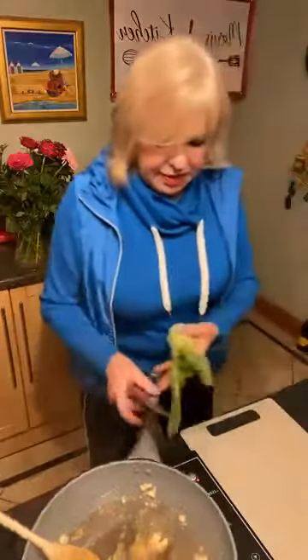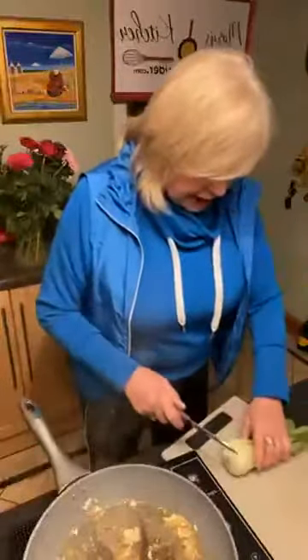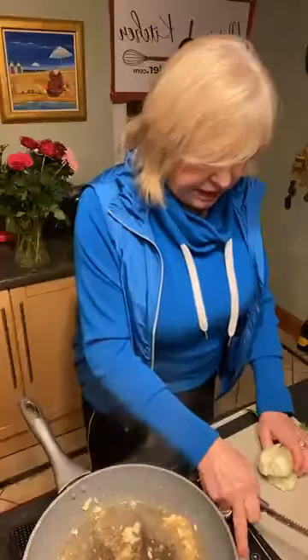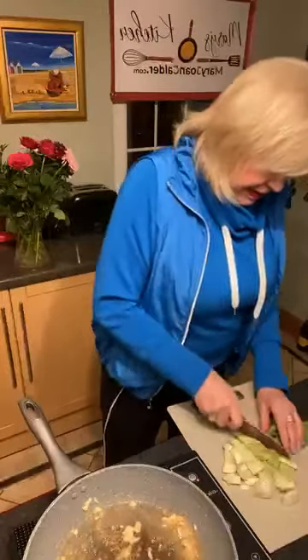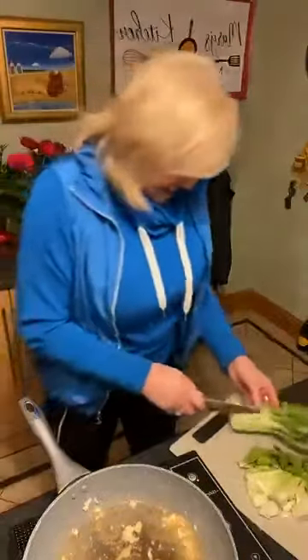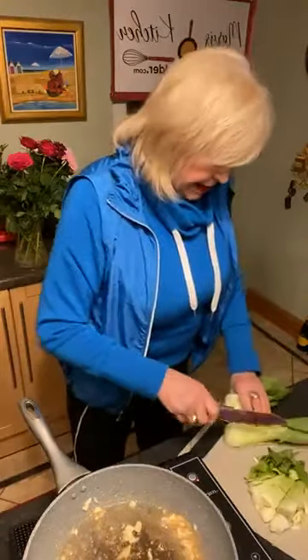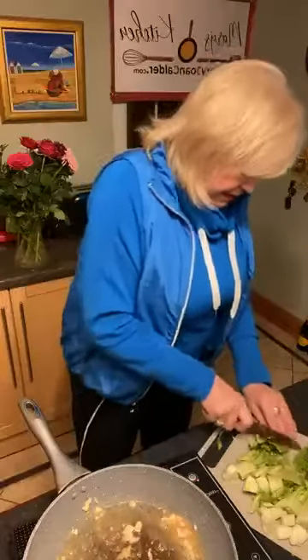I'll get my pak choy cut up. I'm just going to cut it down the middle, and then cut it in half again. It's very easy to cut and really requires hardly any cooking. I don't discard any part of it — I like the taste of it, especially the ends. Sometimes I cook it just in quarters, which I think looks really pretty on a plate, but I've been doing it this way lately.